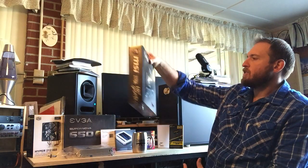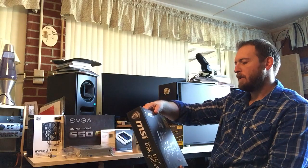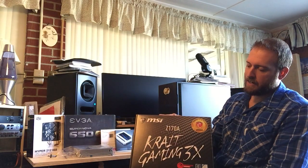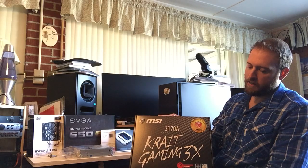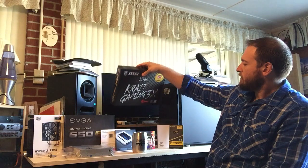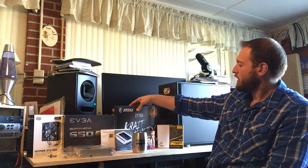I had another motherboard picked out, but then somebody on Reddit recommended this one to me. It's the MSI Z170A Crate Gaming 3X motherboard. This one is compatible with the 1151 series of processors. And even though I don't do any gaming, I did need something with sufficient inputs and enough space for RAM and all that, so I could run my music PC on it.